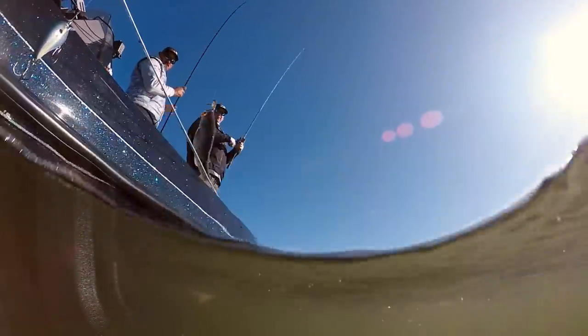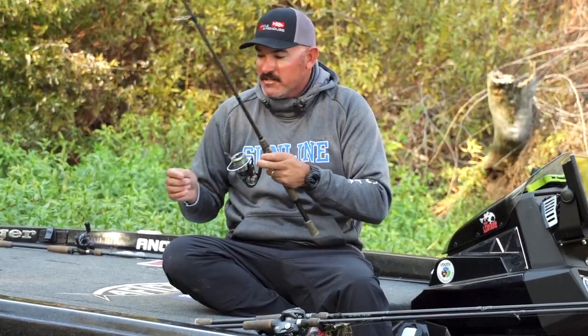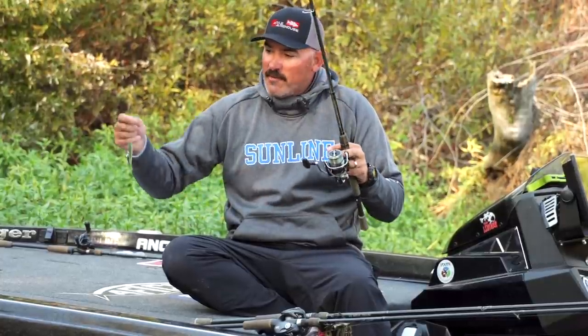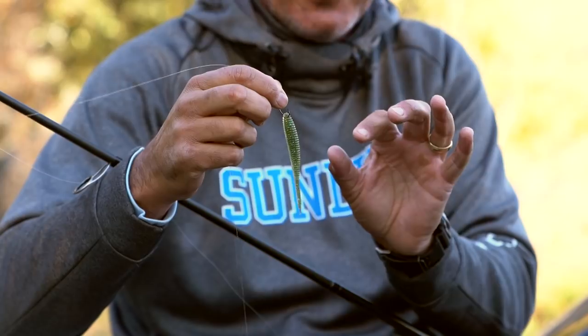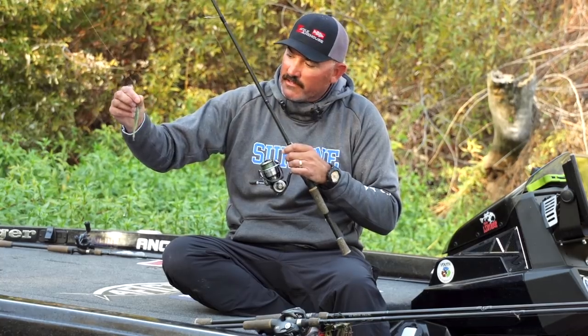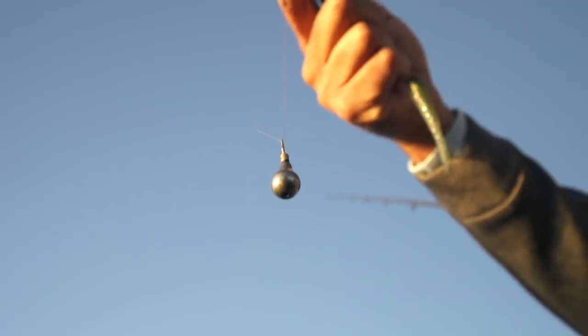Then there's the famous drop shot — obviously California popularized this. It's one of my go-to's in winter. If I'm marking fish on the graph and can't get them on my jig or TN 70, they always seem to go back to biting the drop shot. This here is a Jackal Eye Shad — they just came out with new colors. It's a 3.8; we also have a 2.8 which is a little smaller and thinner. In winter I'm mainly throwing shad colors — blue shad, green shad, several different shades. I'm fishing it on a number one Trocar drop shot hook and an Eco Pro Tungsten quarter-ounce Full Contact drop shot weight.